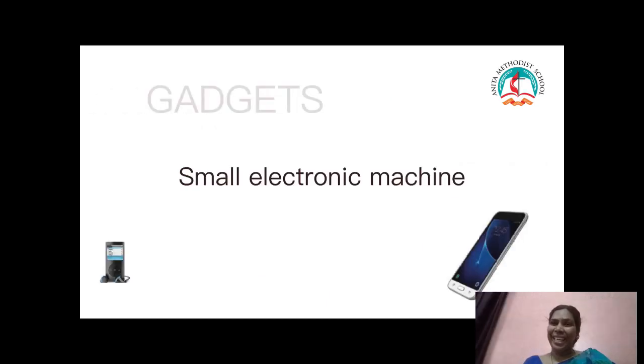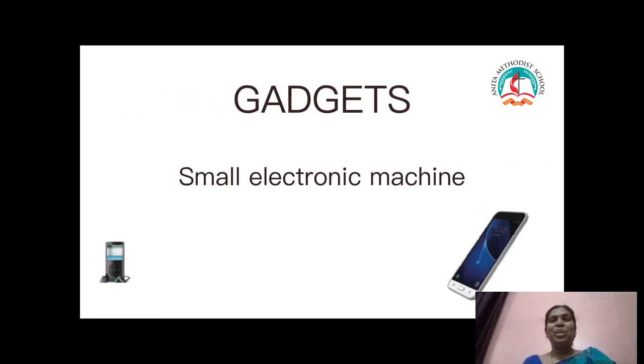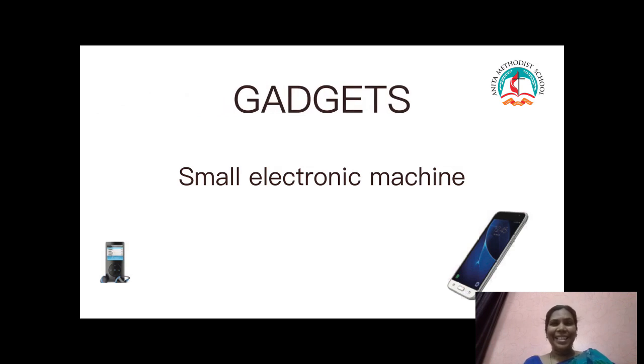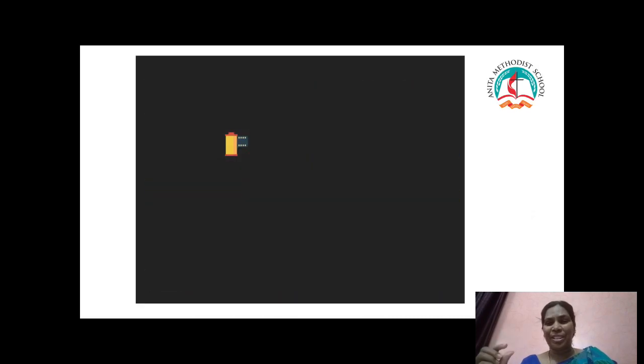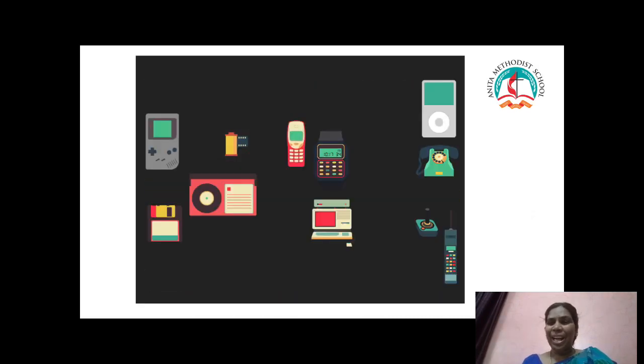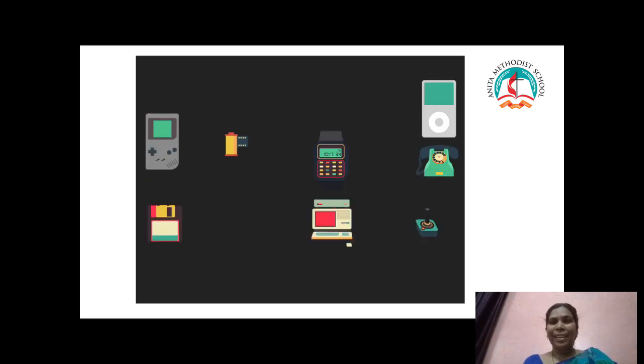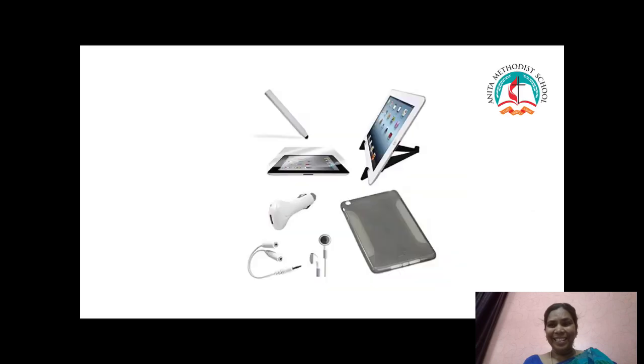Let us move on to the next topic. Children, do you all know about gadgets? Any guesses? Gadgets is nothing but a small electronic machine. Have you been to an electronic machine shop with your parents? Then it's easy for me to tell you about gadgets.